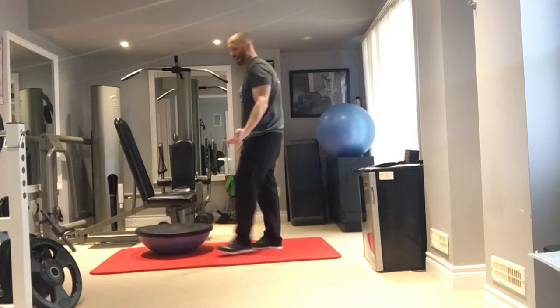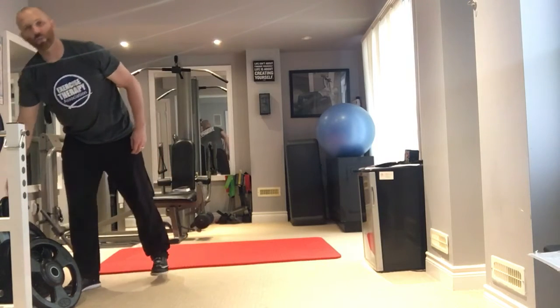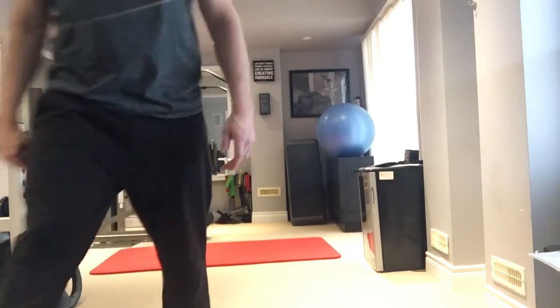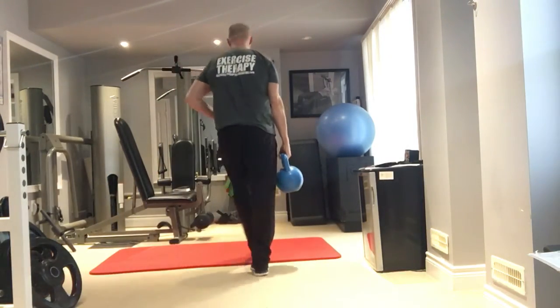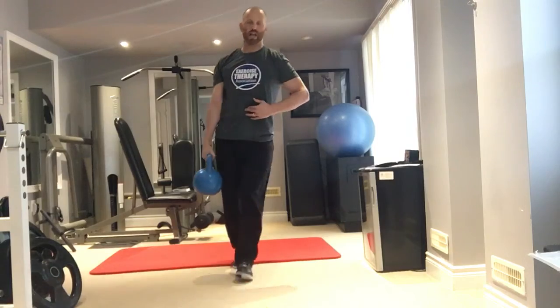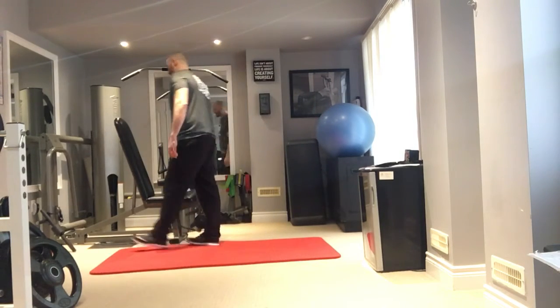Now we get into optional finishers listed at the bottom of your workout — these are not mandatory. The first option is a farmer's carry: hold a heavy weight like a kettlebell or dumbbell, keep it away from your side, and walk with your feet in a straight line like tightrope walking. Using a heavy weight — around 76 pounds here — will work your lateral core.